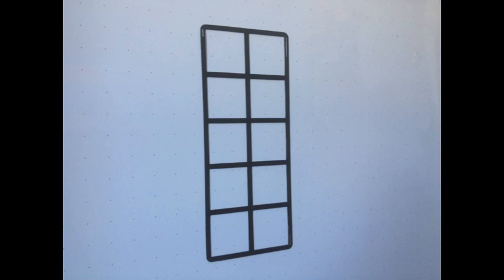This is a 10 frame. As you can see, there are 10 empty boxes in this frame, which is why it got its name.